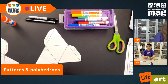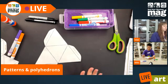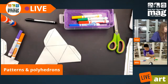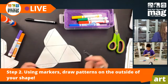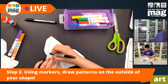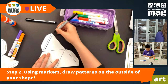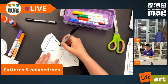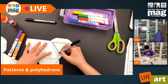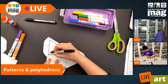Once you've got it cut out and ready to go, before you do any folding, what you're going to want to do is draw some fun patterns. What we want to go for is patterns that are the same on each side of our polyhedron shape, because that's going to give us a nice sense of repetition throughout our shapes and create a really fun optical illusion when we fold them all together.